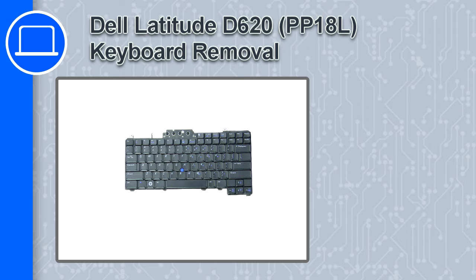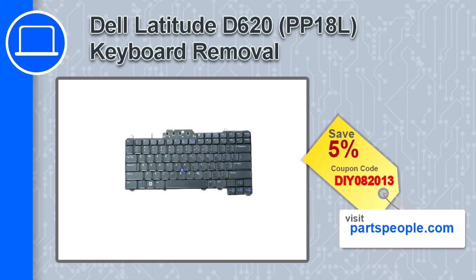Hey, what's up, this is Ricardo and in this video I'll show you how to remove the keyboard from a Dell Latitude D620. If you're looking for parts for this laptop, go to our website and use this coupon for a 5% off discount.